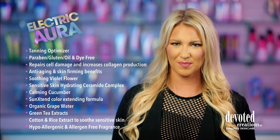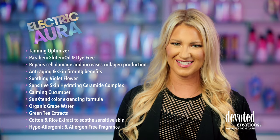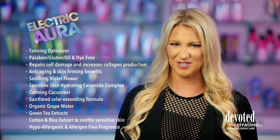This fairytale fantasy formula nourishes the skin with the use of green tea and cucumber for essential vitamins and nutrients. If you envision mythical magic beyond your wildest imaginations, the essential emollient is Electric Aura.